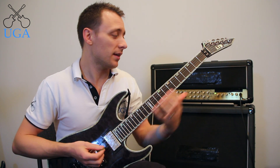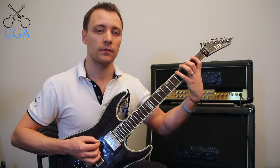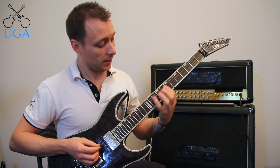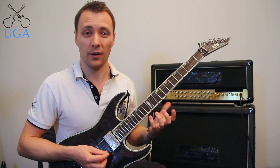I can move these shapes anywhere on the guitar on any string. So I can go down here, I can move up to here, I can go anywhere — I can go up really high.